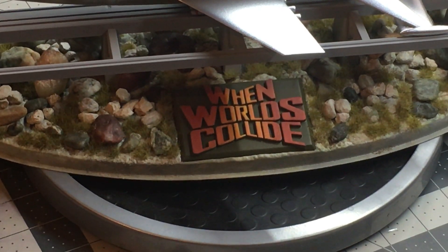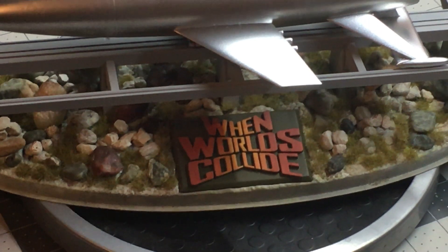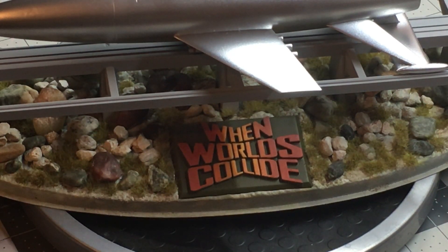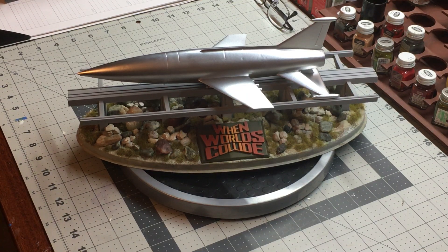I'll zoom in on that a little bit so you can see it. You can see a little bit of the background there. All the rocks I got at a local hobby shop and the synthetic grass I got on eBay. There are people that sell that stuff, probably for train dioramas and stuff like that.